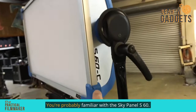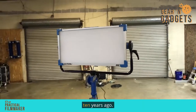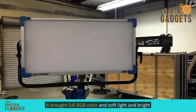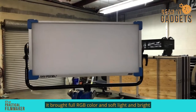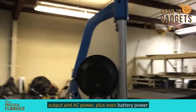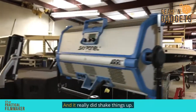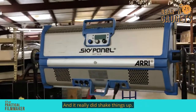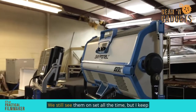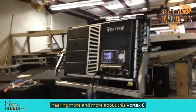You're probably familiar with the SkyPanel S60. It's the one that really changed it all for us. About 10 years ago, it brought full RGB color and soft light and bright output and AC power plus even battery power options to the world of lighting, and it really did shake things up. Here it is quite a few years later and the SkyPanel is still a workhorse — we still see them on set all the time. But I keep hearing more and more about this Vortex 8.